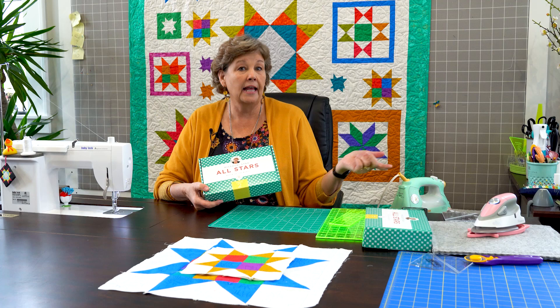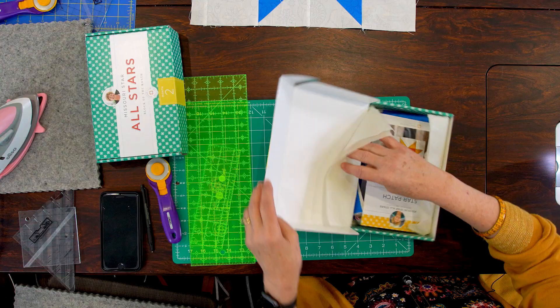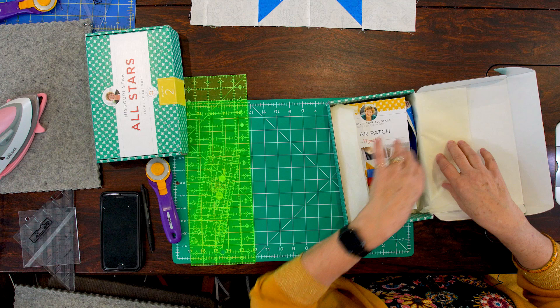Come on into my studio. So today we're going to film block two. We're at block two and I'm just really excited about it. So it is month two, and we have two blocks for you today. They're very similar so they won't be hard at all. But this is your little box — you should have a number two on it. So we're going to open this up and see what's inside.